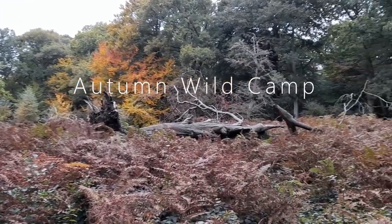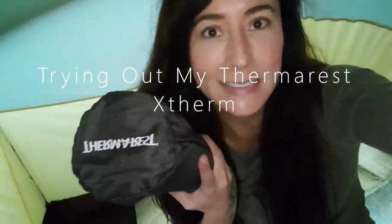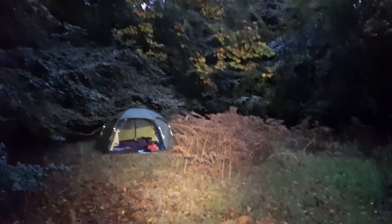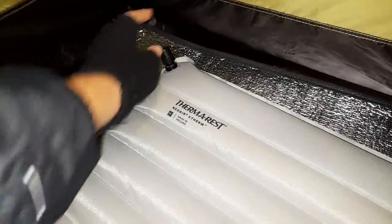Hiya! So for this video I am testing out my Therm-a-Rest NeoAir XO. Today I am testing out my NeoAir XO.